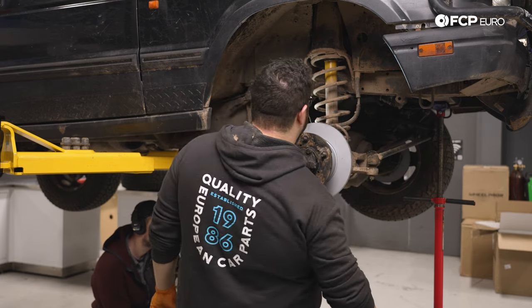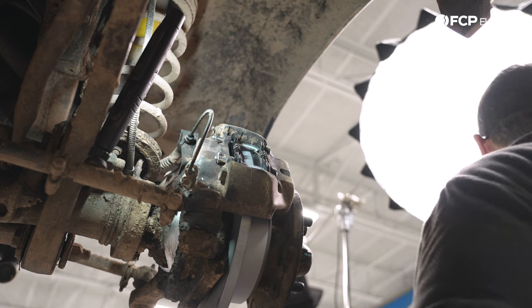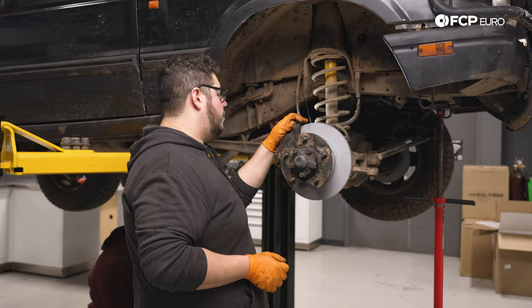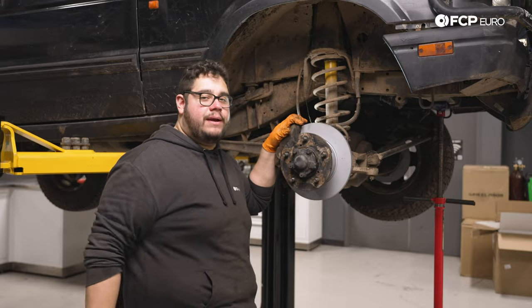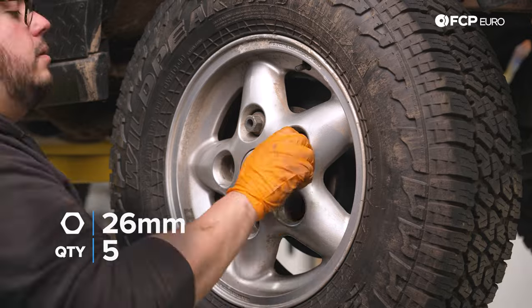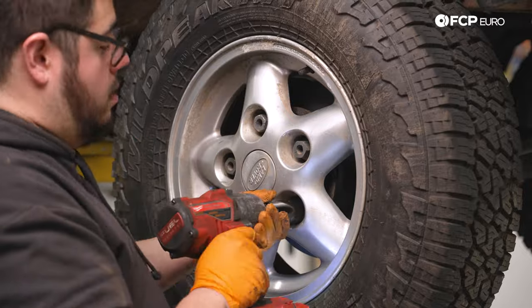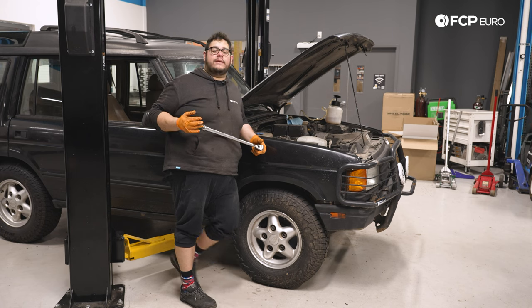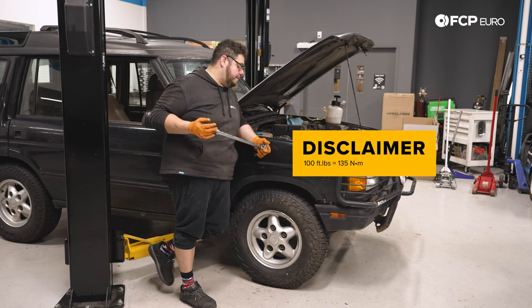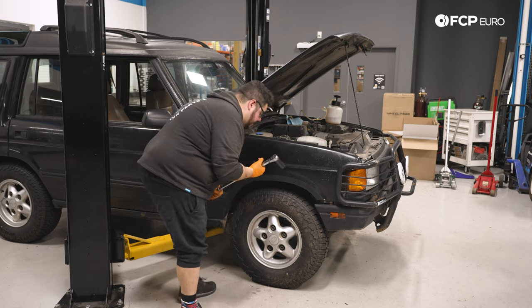If you pinched off your line like we did, make sure you pull that off. Brakes have been bled — either use the motive method or you did the two-person method. Now we can go ahead and wrap this up by throwing our wheel back on. Now with the vehicle back on the ground, we're going to torque our lug nuts down to a hundred foot pounds in a star pattern, just like we did everything else.